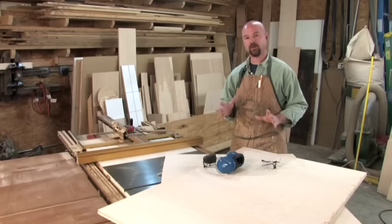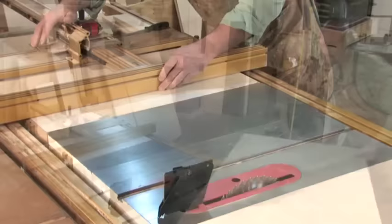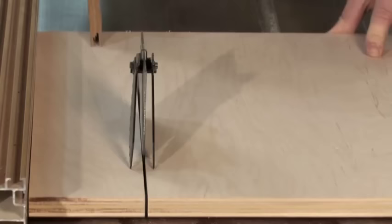Switching to the table saw, let's cut the sheets into their final sizes. It's important to think about our cutting sequence to ensure all pieces are consistent sizes. I cut all of my sides to height at the same time, then adjust the fence for the depth of the box and cut the bottom and sides to depth. Next, size the bottom, nailers, and stretchers to length, then cut all nailers and stretchers to width. By following this sequence, we're guaranteed that all components will be the exact same length for any given axis.